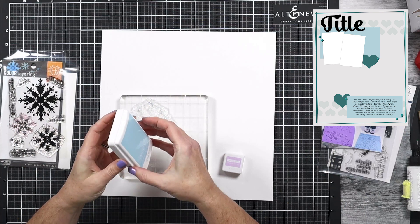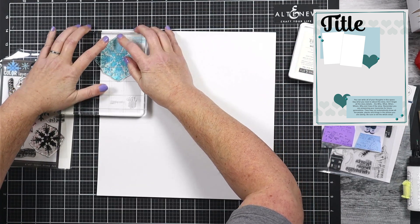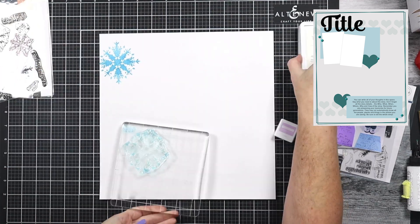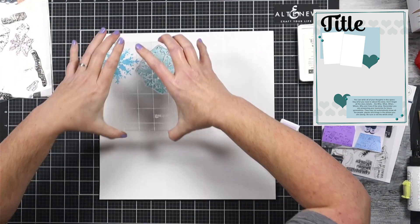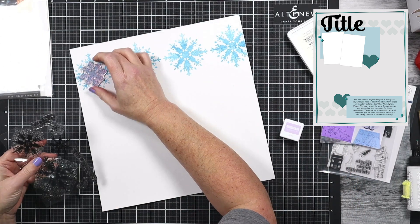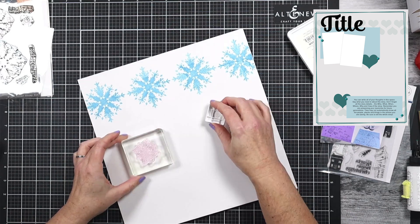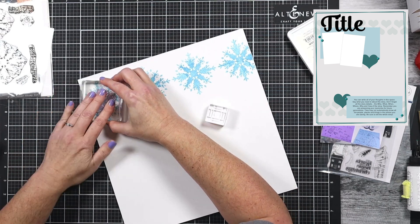I did pull out a few supplies that I think I was going to use. Now the sketch has a lot of hearts on it, but I am going to switch that out for a snowflake icon. And then down at the bottom where there should be another heart border, I'm going to use a little house icon. So I'm going to create it for a wintry, kind of Christmassy story, and I'm going to do that here with stamping.